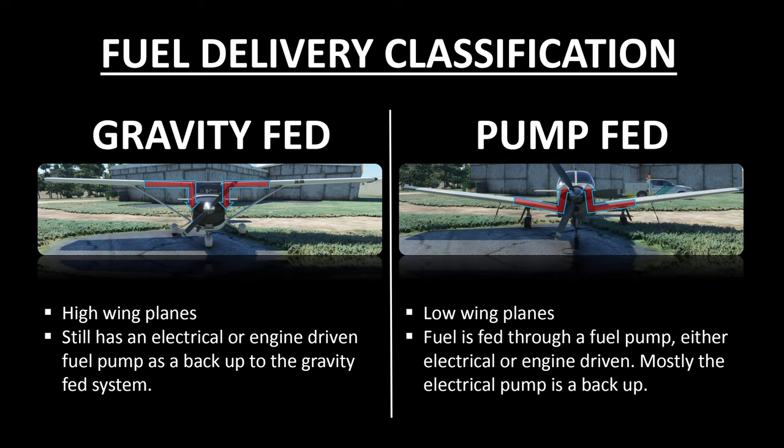The second method to feed fuel to the engine is through a pump. The primary fuel pump is usually an engine-driven one, and the auxiliary or backup fuel pump is usually an electrically driven one. This kind of fuel feeding becomes a necessity when the fuel tanks are located lower than the engine, which is the case on all low-wing airplanes like the Aero 3, Warrior, Cherokee, and many more.